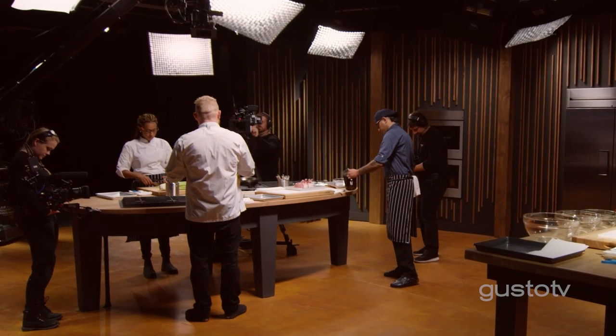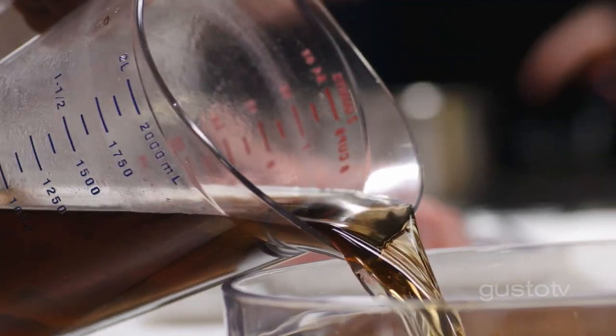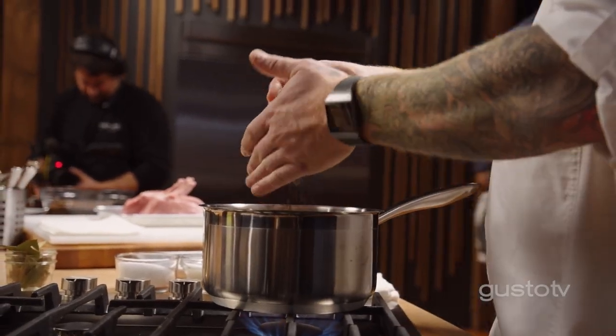You want about 3% salt for the amount of water you have, and now it's time to add any seasonings you want. I like bay leaves for the earthiness and peppercorns for a little bit of spice.